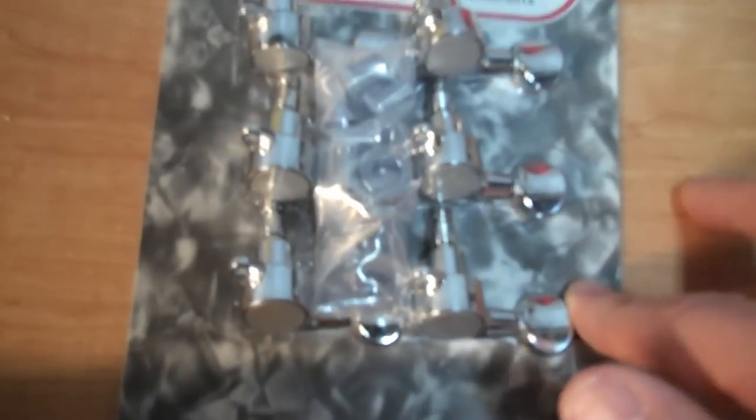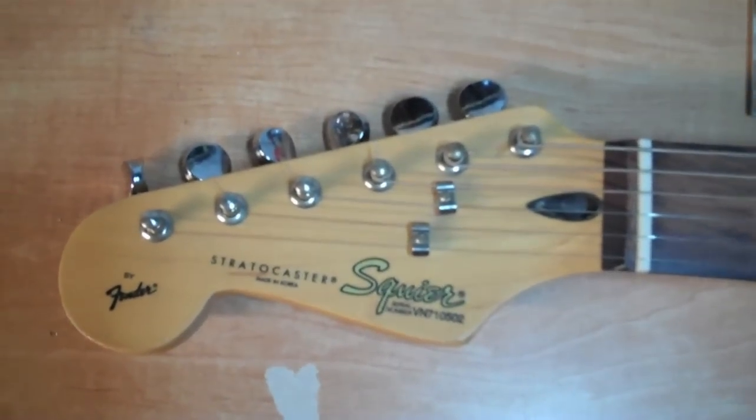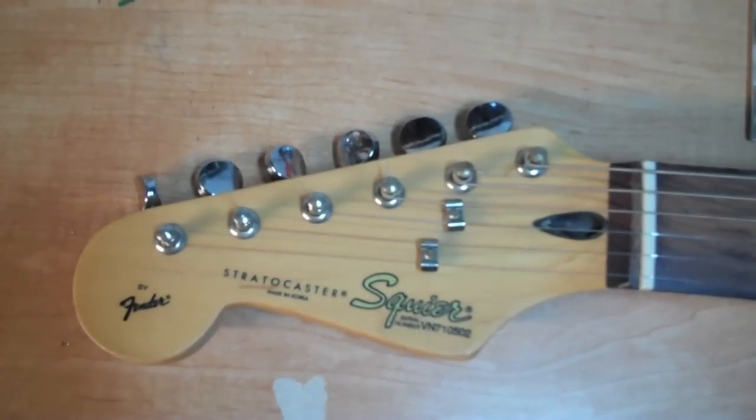The tuners are marked 6L, which means left-handed. So I have my tuners right here, and we're going to go through a quick step-by-step on how to get these put on your guitar — it's not too hard at all.